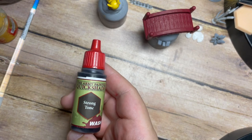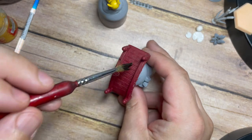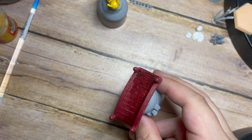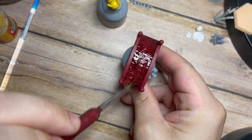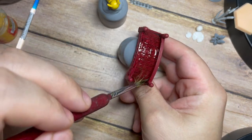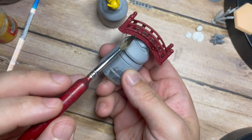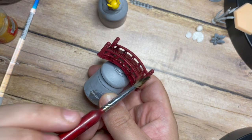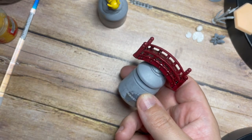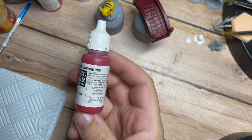Once that's done I'm going to use Strong Tone, which is a really nice dark dark brown color. I'm going to use it straight across the bridge and this is going to allow all the different wood grain effects, all those gaps between the wood - it's going to bring out all the depth and darkness. Nice and simple, nice and easy, but it has a really great effect on your models. You can see it's picking out all those little areas down the sides.